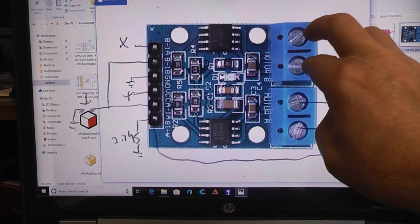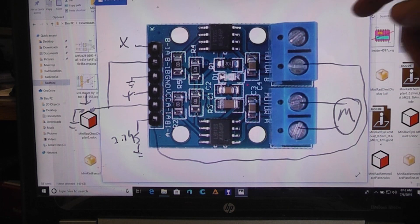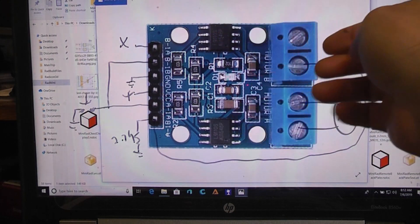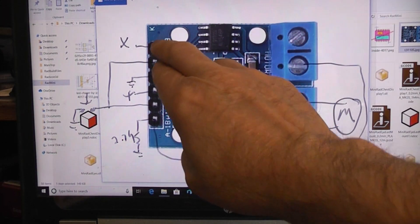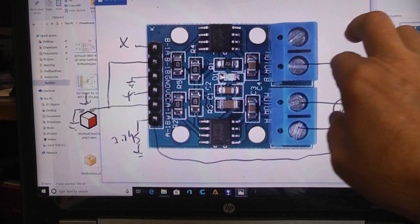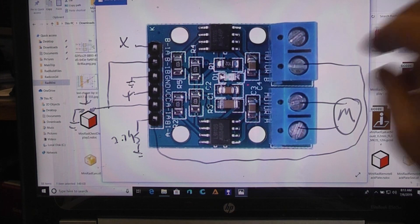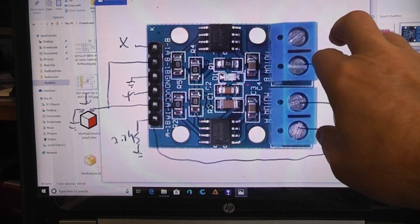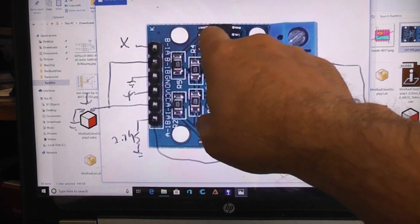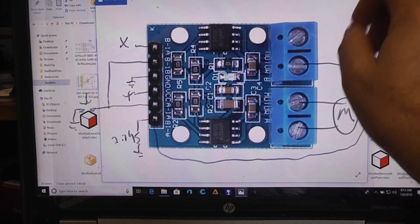If both control lines are high, the outputs are open circuit — it's actually a tri-state output. Any time both control lines to this chip are the same — both high or both low — you get open outputs. This is very handy because you can make a very interesting inverter out of it. When the state change happens, it gives us an inverted output signal that we can then use.